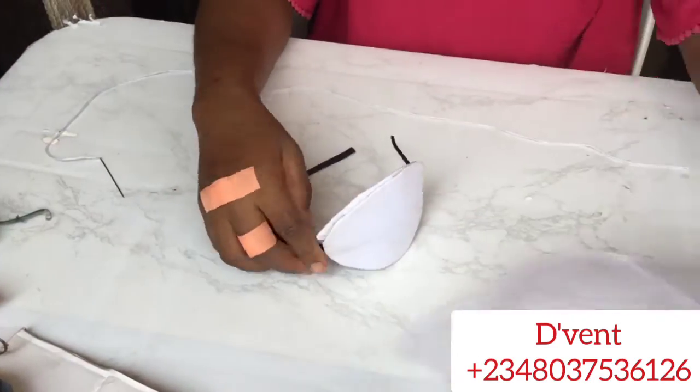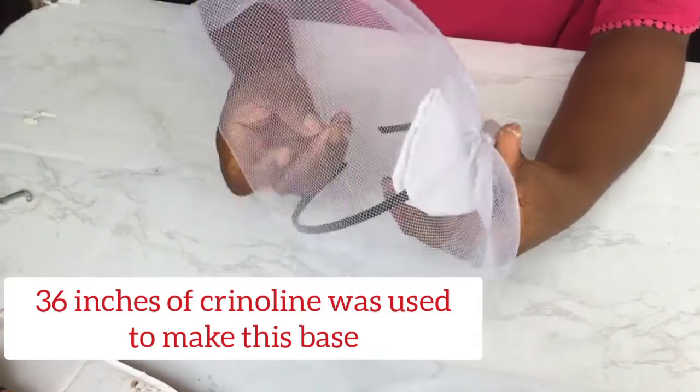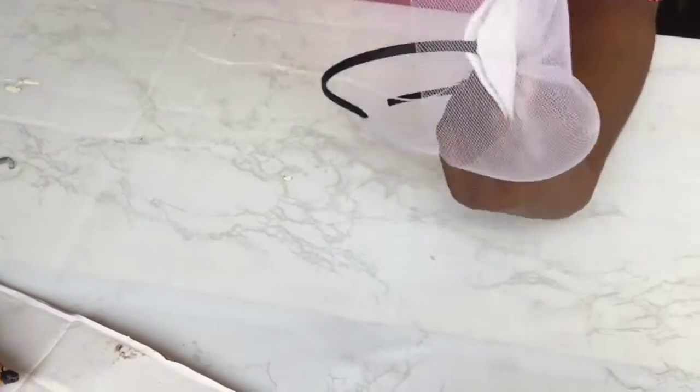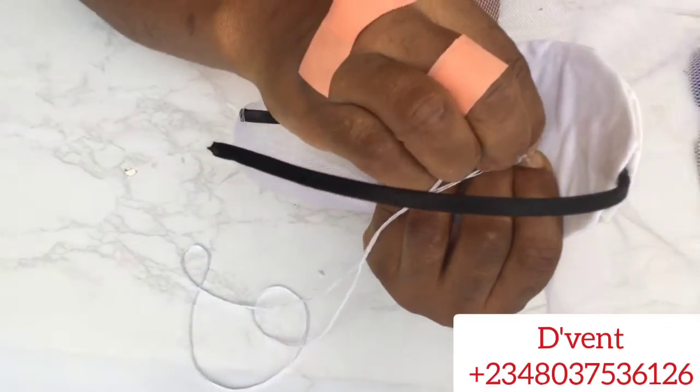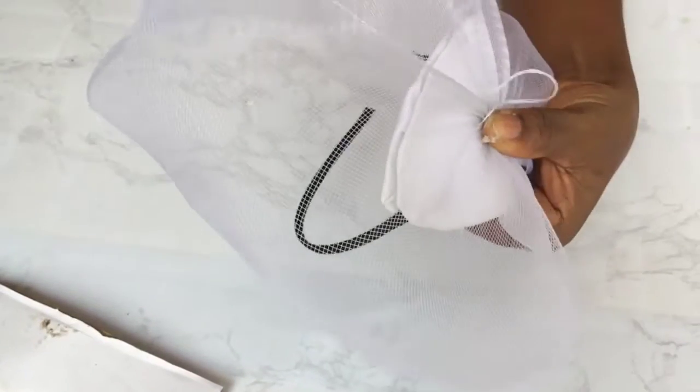The next step to creating this gorgeous crinoline fascinator is to sew the crinoline base to the shaped pad. When sewing under, ensure you pass the thread back close to where it came out so it's not visible. This sewing will be done around the whole of the crinoline base.